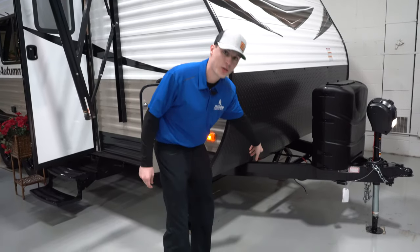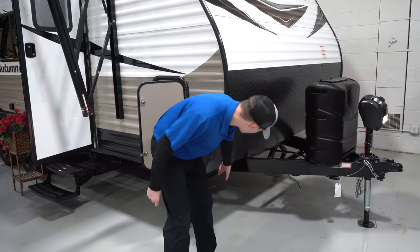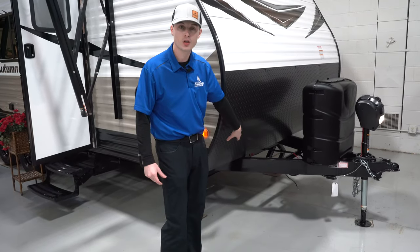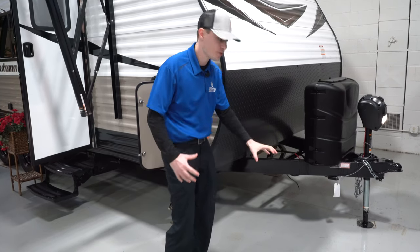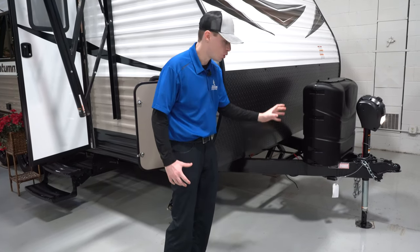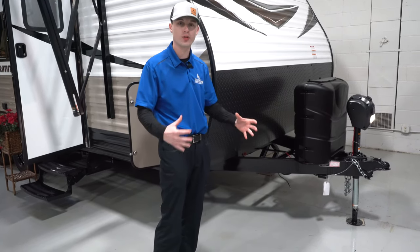If you look at the A-frame of the camper, it is integrated through the frame, so it's going to be more stable for you, unlike some campers where they have the hung A-frame. Overall this integrated A-frame is just going to be more stable for the camper itself.